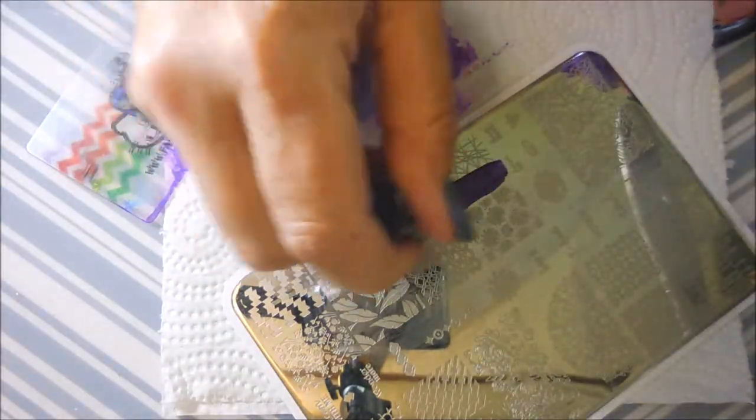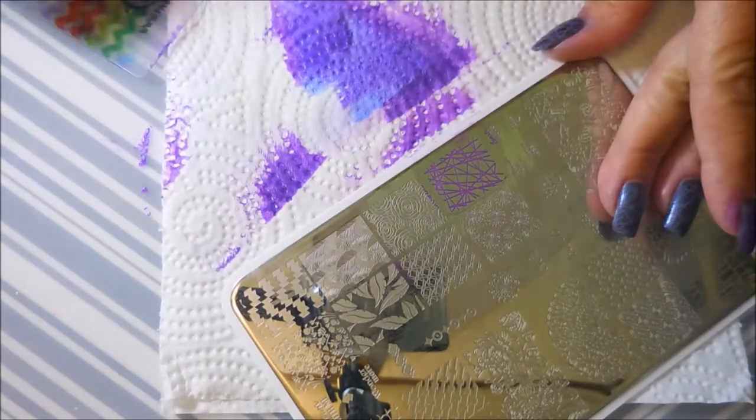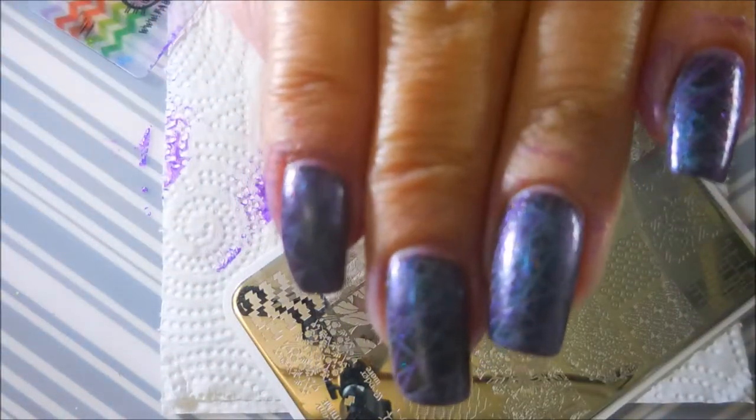I've been asked a whole lot of times about these UR Beautiful plates. They are no longer being made, as far as I know. There was a big uproar over them being dupes and copycat of a lot of the main stamping plate companies, and I think they got them shut down. But you can find these images on other plates.